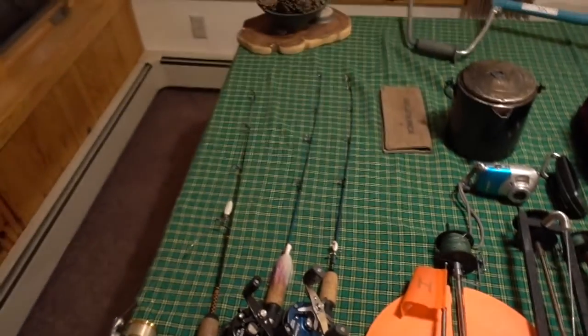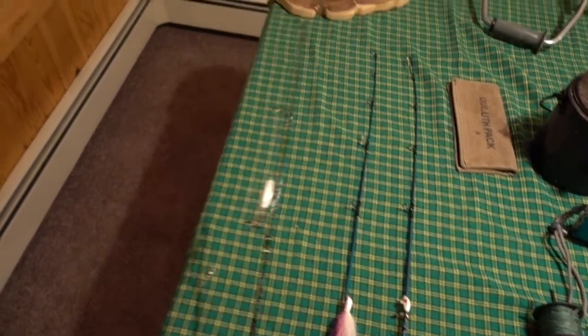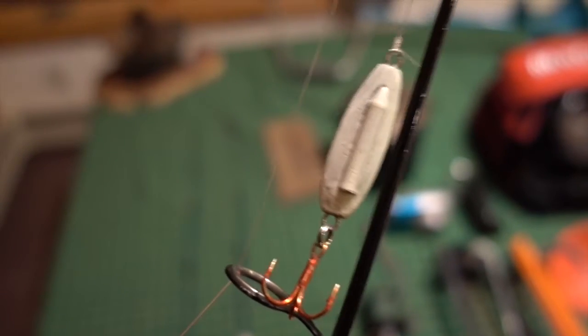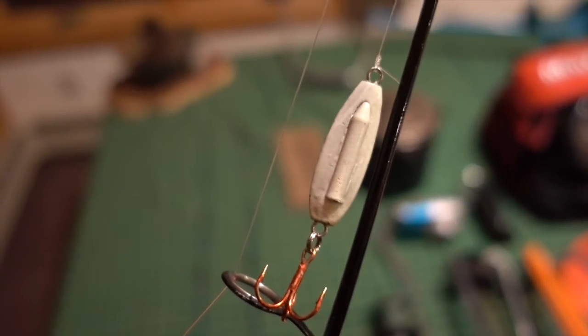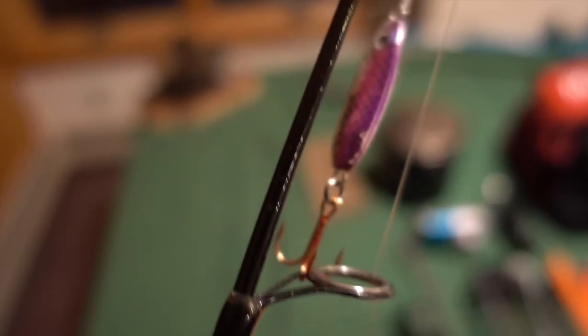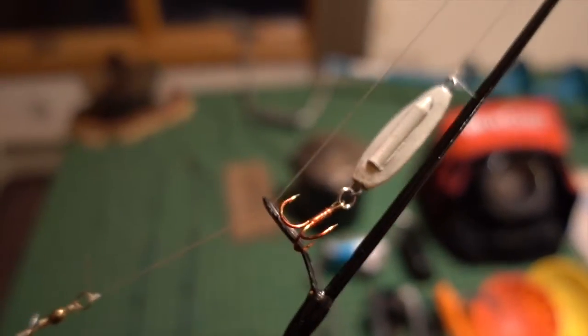As far as lures, this is my all-time favorite lake trout lure. This is a Northland Buckshot Spoon. I love these — they rattle, they sink real well, they've always been great for me. They make a bunch of different sizes and great colors for lake trout.